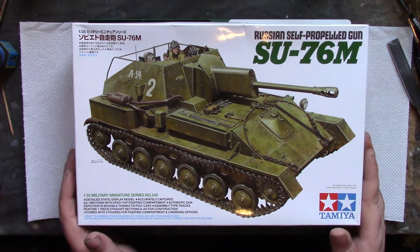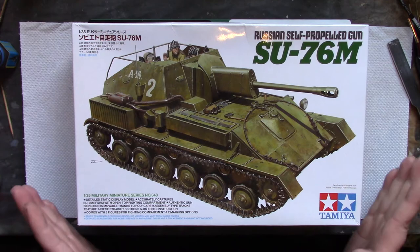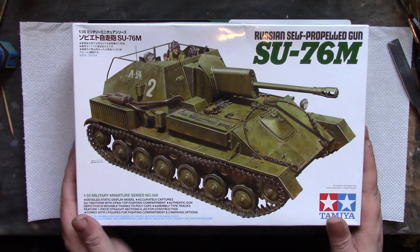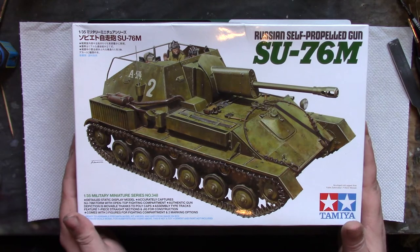Many people have done build series before on different vehicles - it usually seems to be planes. As I'm mainly known for doing Russian armour, I thought that would be the most sensible thing to do. Rather than go for something with thousands of parts or full interiors like Mini Art or Trumpeter, I thought we'd play it fairly simple - we'll go with the Tamiya, the little SU-76M.